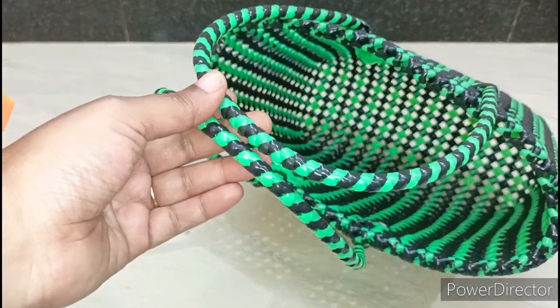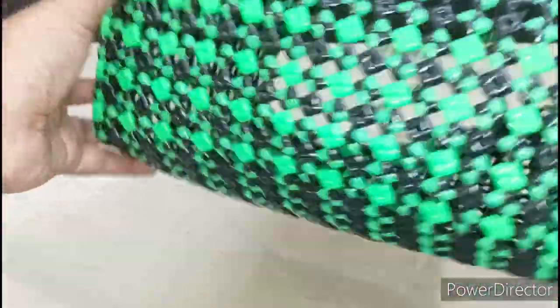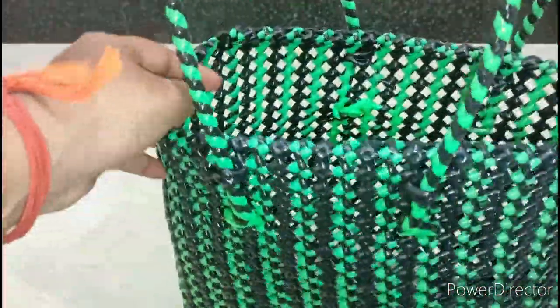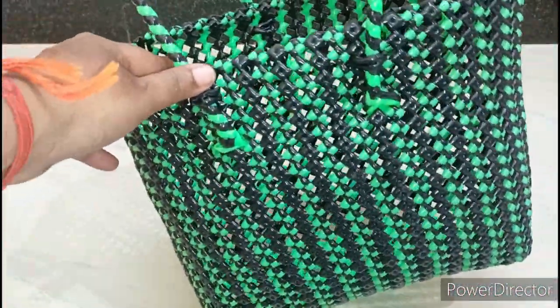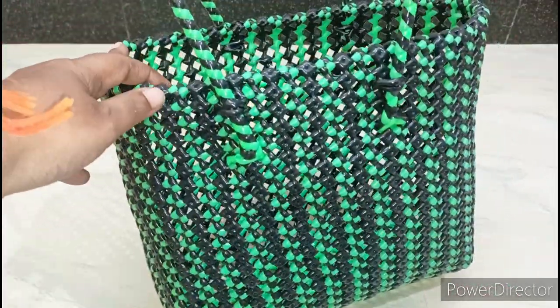We have to cut out 23 rows on the 6RD. We have to cut out 90 lines on the base. We have to cut out a roll in green and the black one on one roll. We have to cut out a color in the base — we can cut out a full line and use black.